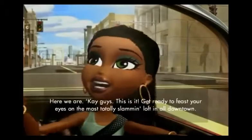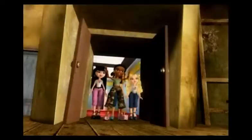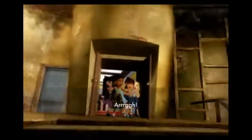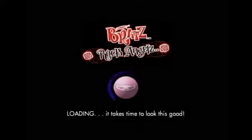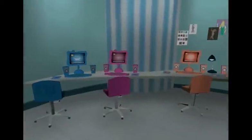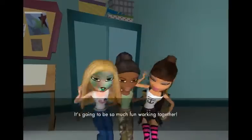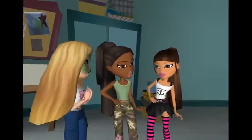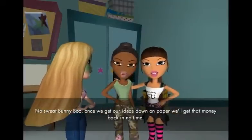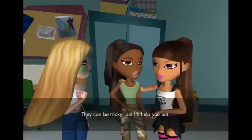All right, what do we got here? Here we are. Okay guys, this is it. Get ready to feast your eyes — I'm slamming loft in all downtown. They're completely different in the cutscenes. What the hell? Whoops. All right, well, here we are. It's all fixed up. Hold the front page, girls. I think I'm gonna cry. It's going to be so much fun working together. Word. We gotta work hard though, girls — don't forget we've laid down some serious blinks to get this magazine up and running.